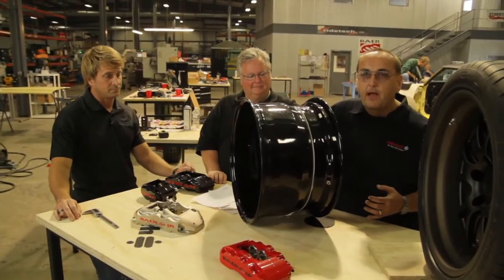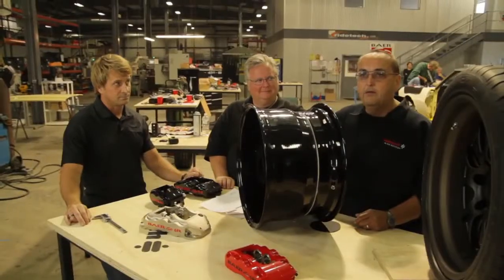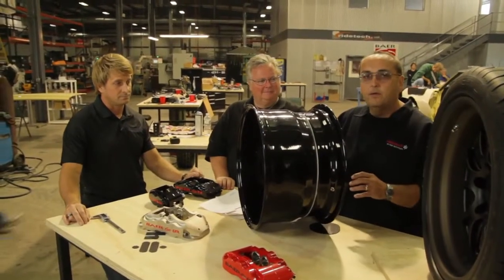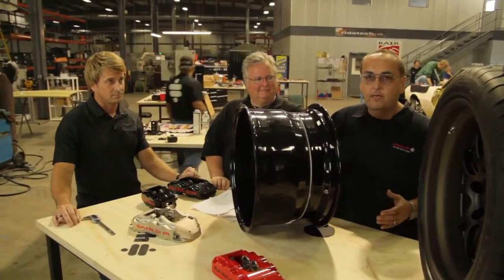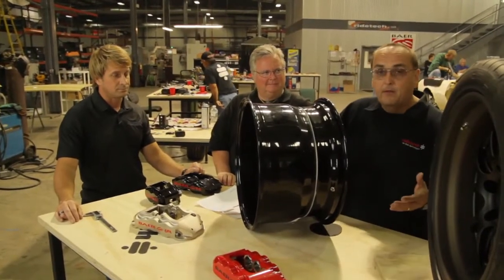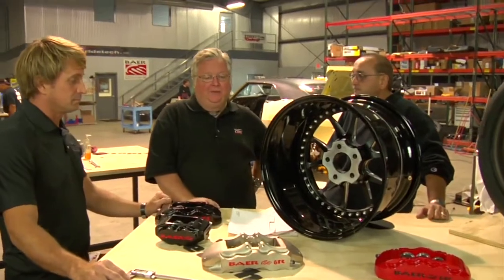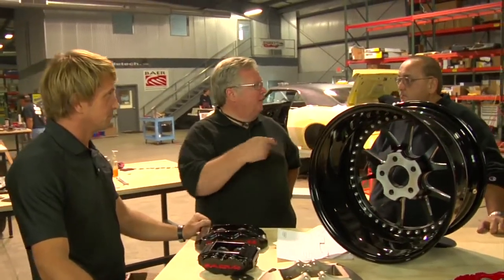I don't know exactly how to do this, but I know two numbers — I know Todd's phone number and I know Dave's phone number. These guys know exactly what to do. They do it for customers every day. It's not just for us or for me; they'll do it for anybody that's willing to give them some business on buying wheels and brakes.